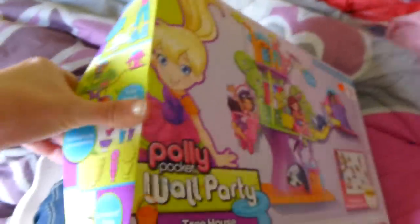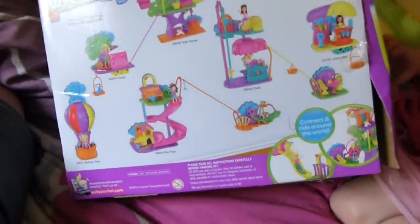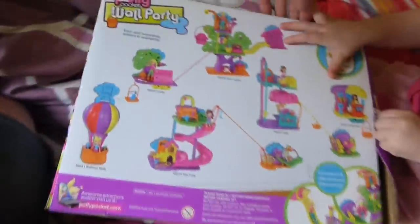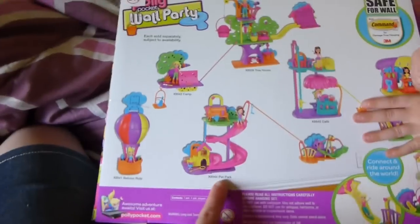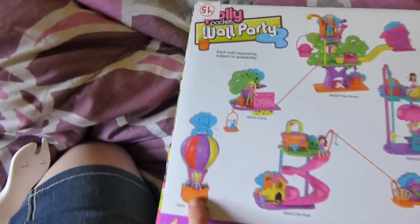So this is going to be a one-handed unboxing — there's so much tape. And then on the back of this, there is a ton more play sets. They have a cafe, juice bar, pet park — oh, Haley would like that one — balloon ride, camp. This one's cool because it's got a little drawer underneath that holds all the stuff.